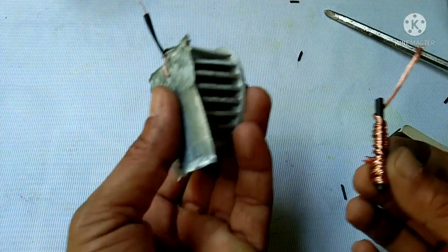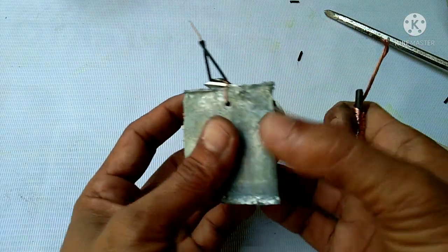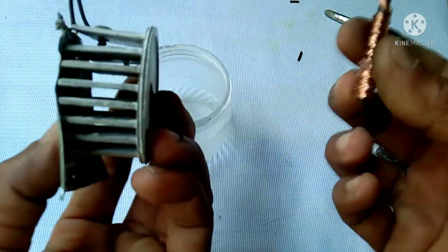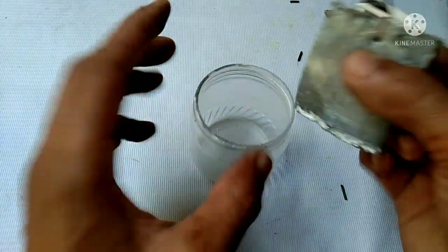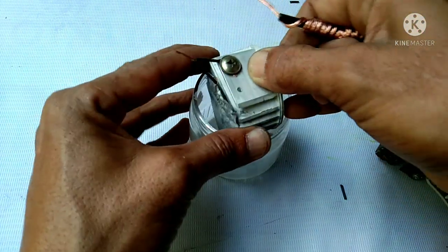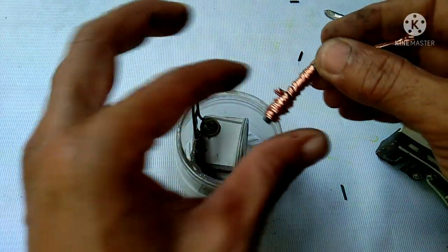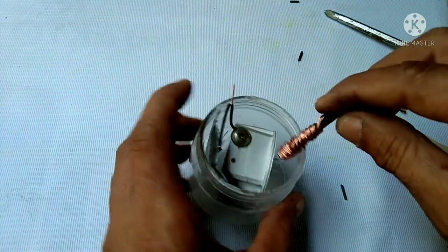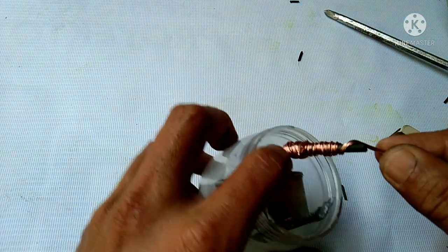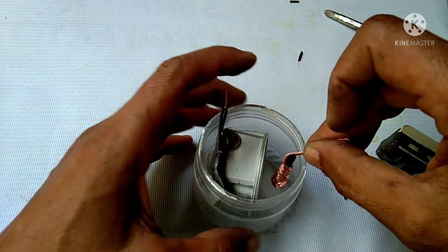Now we got the negative and we got the positive. All we need to do is just put this negative rod and positive rod inside this small plastic container. We need to make a spacer to avoid contact of the positive and negative in order to prevent short circuit.